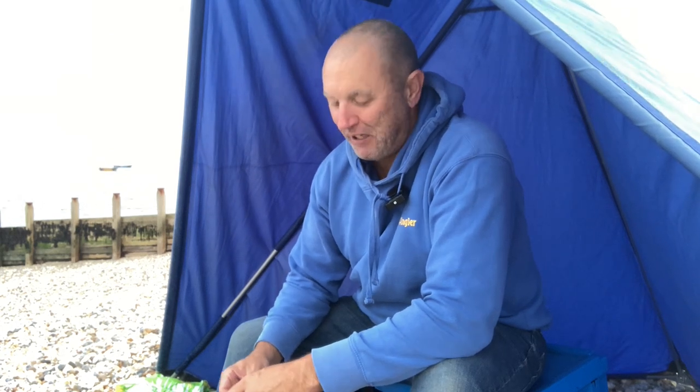Well folks, welcome back out on the beach. Fancy chances at codling, hopefully. Venue-wise, Celsie East Beach. Came here the other day — complete blank. It was the wrong tide, wrong time. It was just one of those moments I needed to get out of the house. Even though I blanked, it was still nice to be there. But anyway, back at Celsie East Beach, and a few anglers are down here already. This is a Thursday night, so the word's got out that there's a few been caught here and there.